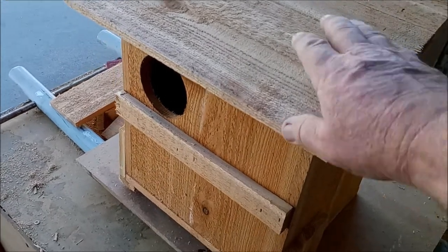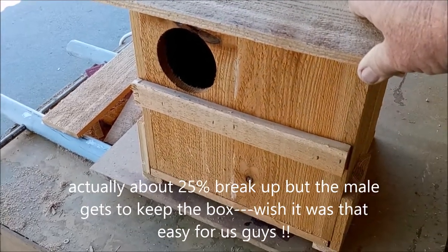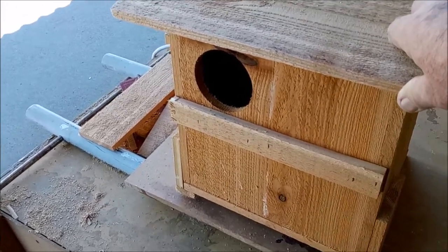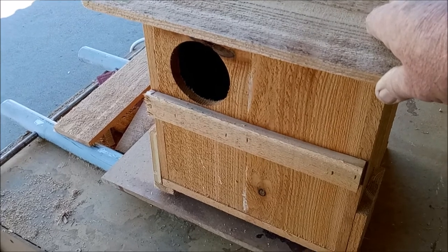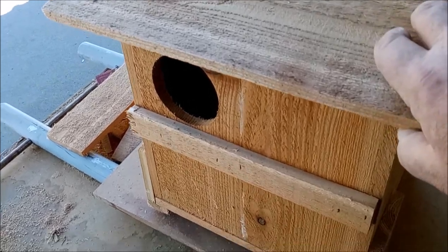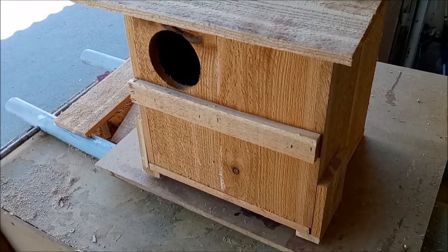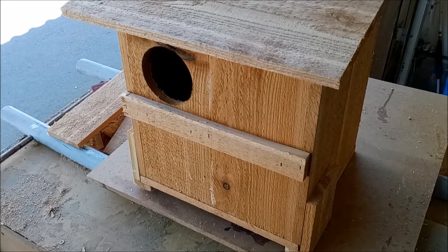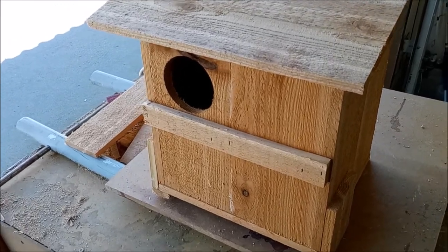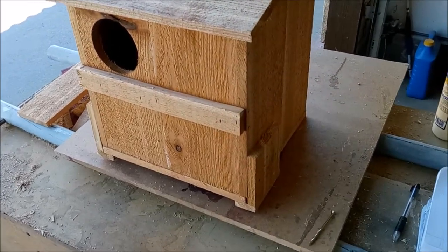Owls mate for life, so if you get an owl pair in your box they'll come back every year. If one of the owls dies or is incapacitated during a season, the other will take care of and feed the babies. The egg hatching period varies by species — on screech owls it's around 23 to 24 days, but about 30 days is the general window for all owls.